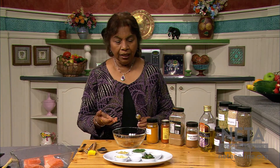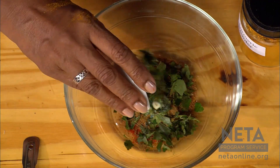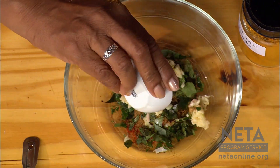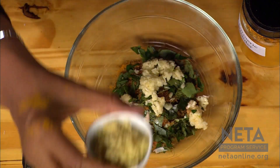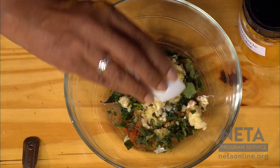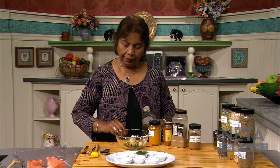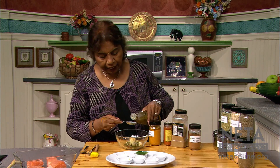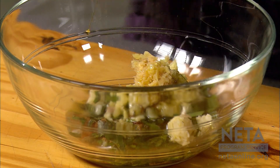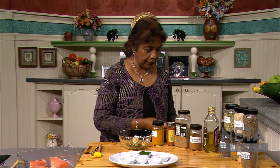I'm going to be adding two teaspoons chopped curry leaves. See these curry leaves? They really enhance the taste very well. I have two teaspoons minced garlic, two teaspoons minced ginger, and one tablespoon freshly squeezed lemon juice. I'm going to add one tablespoon of olive oil — keeping one tablespoon aside for cooking. It's good to use less oil, and the fish itself has good fat in it.